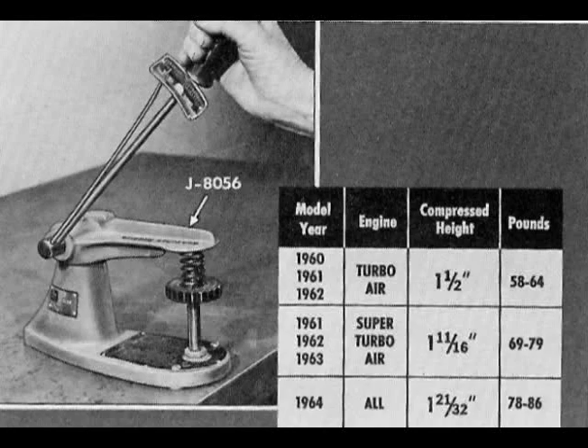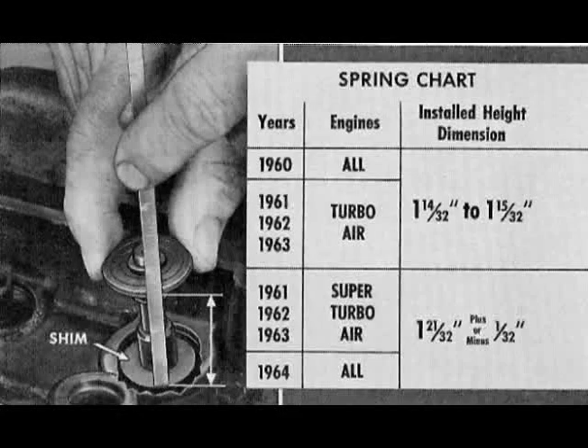Install only the valve, spring shim, spring cap, and valve keys. Pull valve tight against the seat. Measure between spring shim and spring and spring cap. Never add shims that will bring the installed height of the spring below specifications.